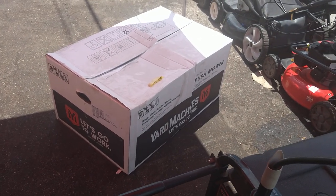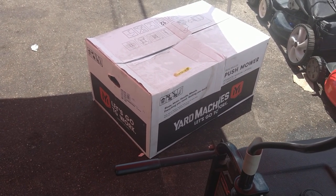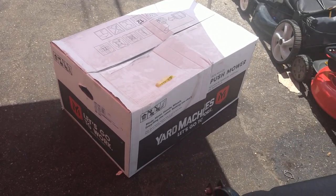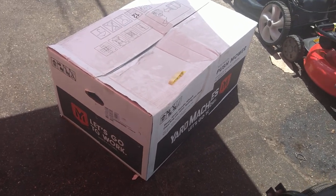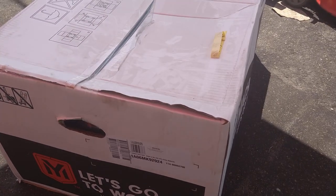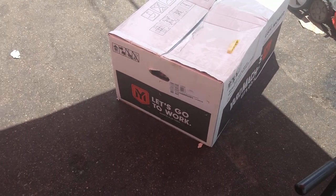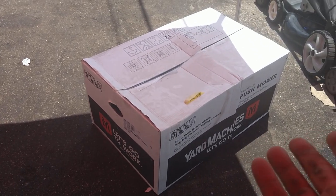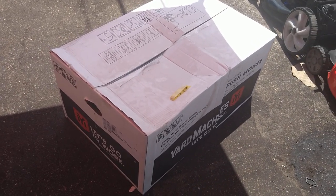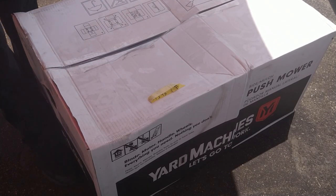Alright guys, so today we've got a Yard Machine push mower. A guy bought it at a store in a box and wants us to put oil in it, assemble it, and get it running. I'm going to do an unboxing and how-to assembly video. This is model number 11AB0MA700. Let's go ahead and do this — I'll see if I can find it online so you can buy it and have it mailed to your house. First thing, let's open up the box.